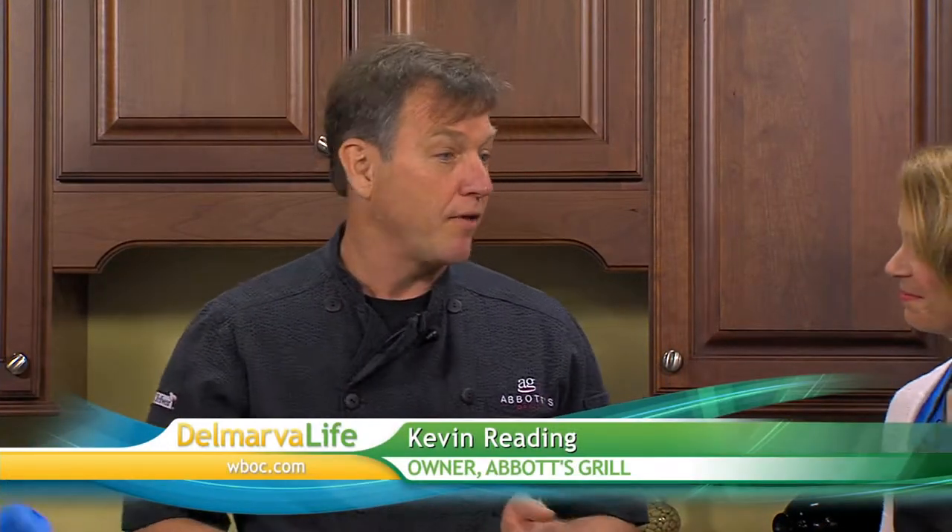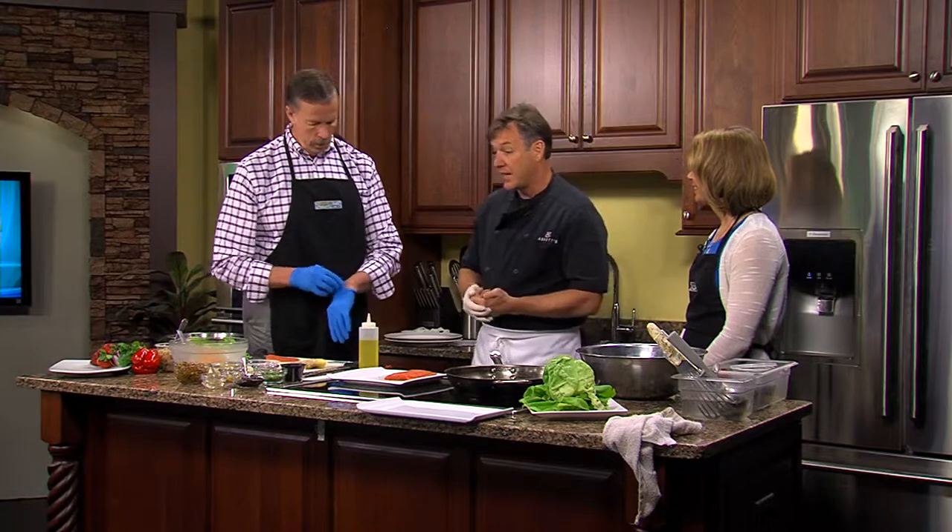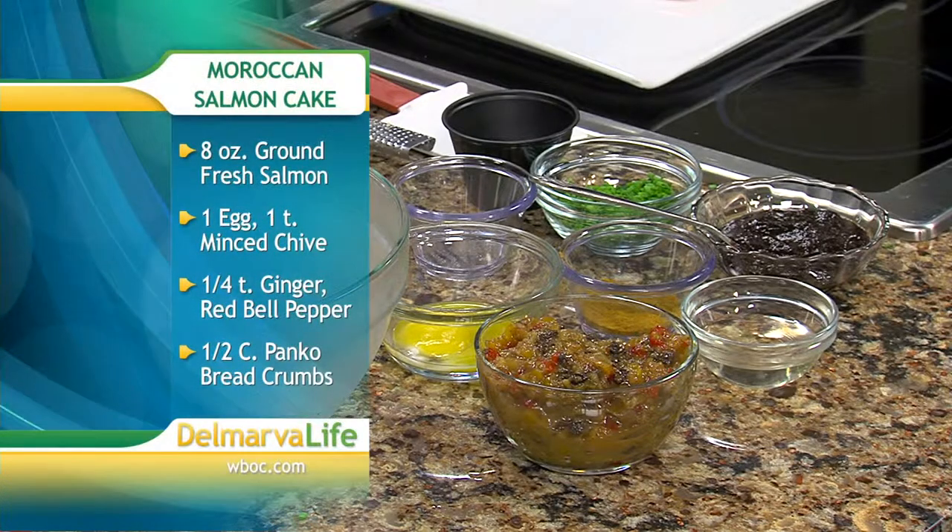Well, thank you for having me. So what are we making? The other day I was with a Milton farmer who goes to Alaska and line-catches salmon. I wanted to throw him a little plug — John Klukas from Alaska. He's at the Milton Farmer's Market every Friday from 3 to 6. So I said, let me do something with salmon, have some fun with it. At the restaurant we do a salmon cake.